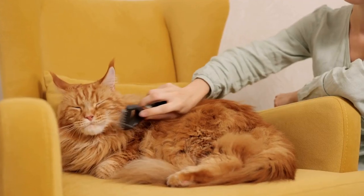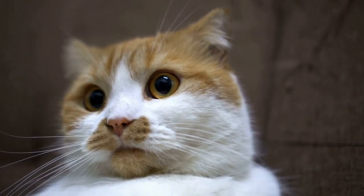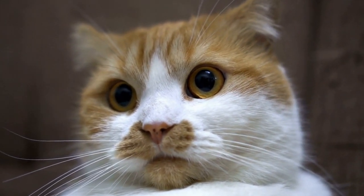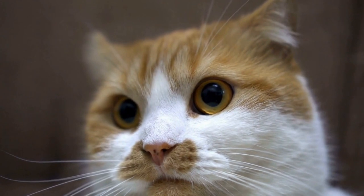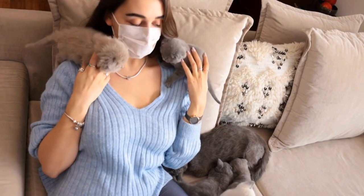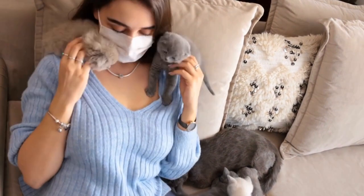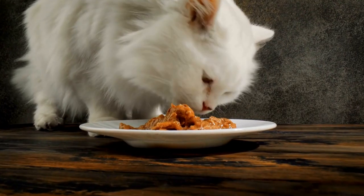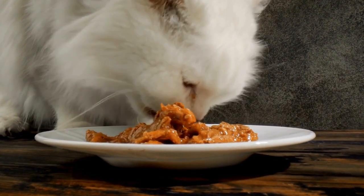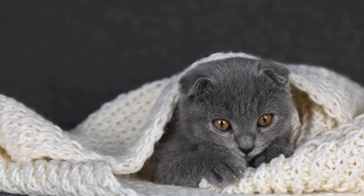Step 2: Create a Safe and Secure Environment. The first step in introducing a cat to a household with pet millipedes or centipedes is to create a safe and secure environment for everyone involved. Make sure that the tank or enclosure housing the invertebrates is escape-proof and located in an area where the cat cannot access it. Use secure lids and check for any gaps or openings that a curious cat might exploit. This will help prevent any unwanted interactions between the cat and the invertebrates.